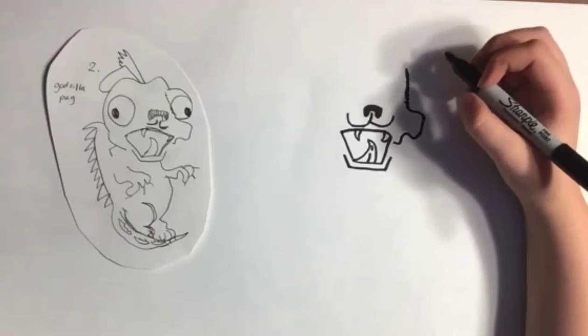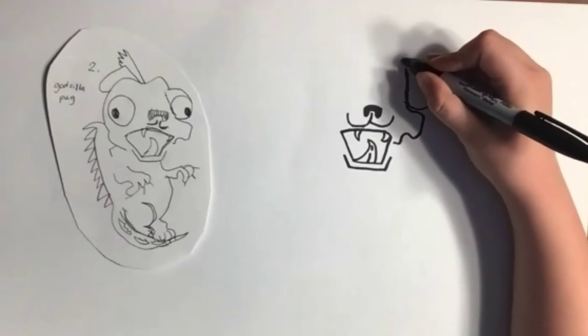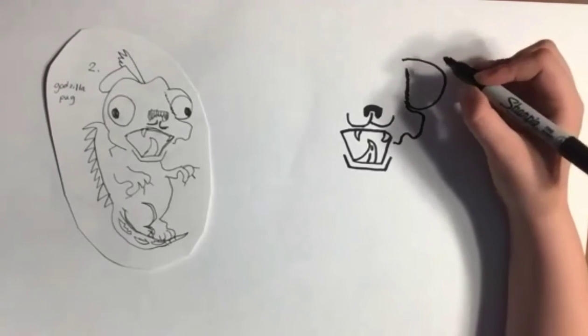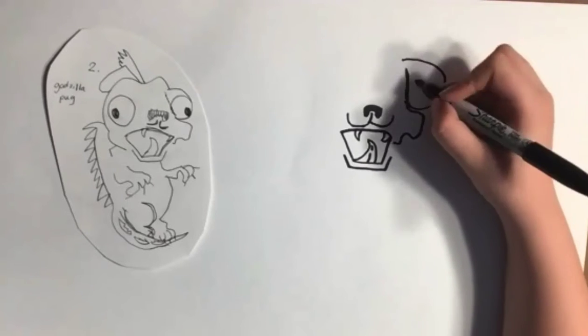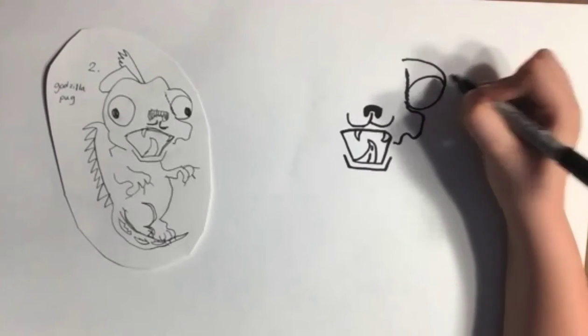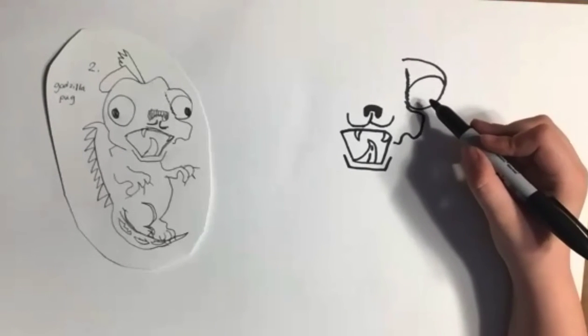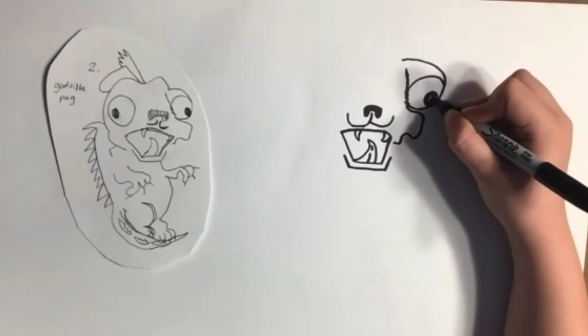For the eyes, you go out like a circle, but they don't fully connect. Then, from about the middle point of the fur line, you go out like this — a full circle. Then, on the bottom of this eye, you put the dot and color it.